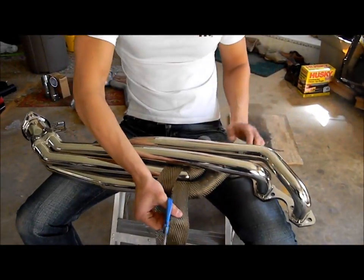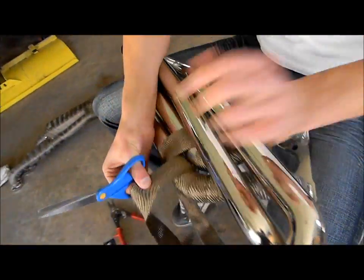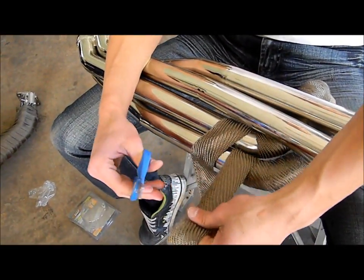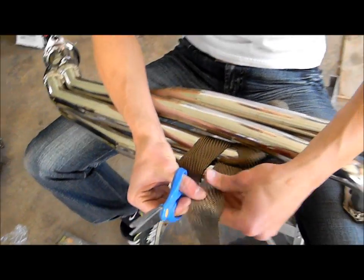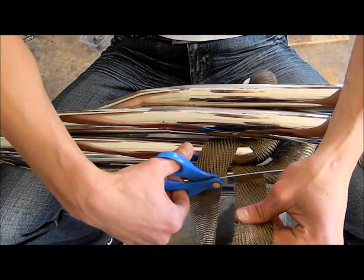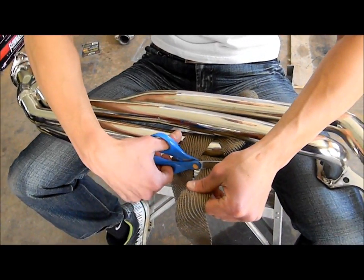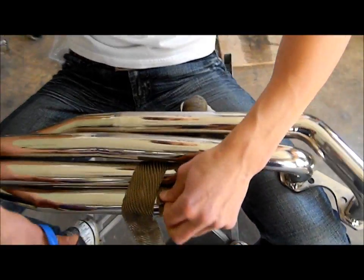I'm done wrapping this primary. It's time to cut it, anchor it, and have the wrap cover over that anchor so it looks nice and pretty. The titanium wrap, believe it or not, you can cut with paper scissors — that's how amazing it is. Or maybe that shows how much titanium is actually in there.